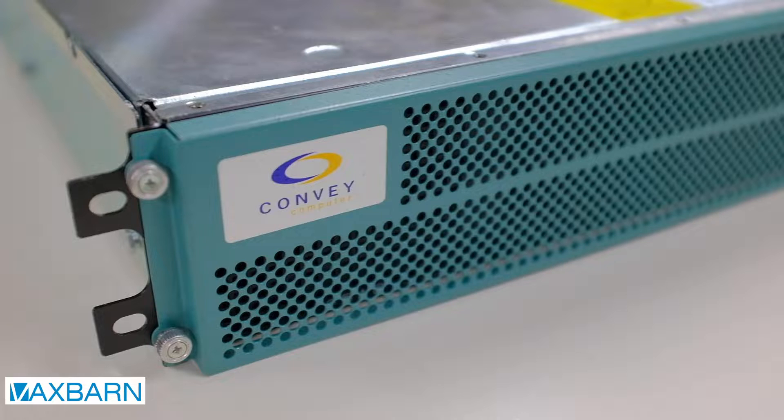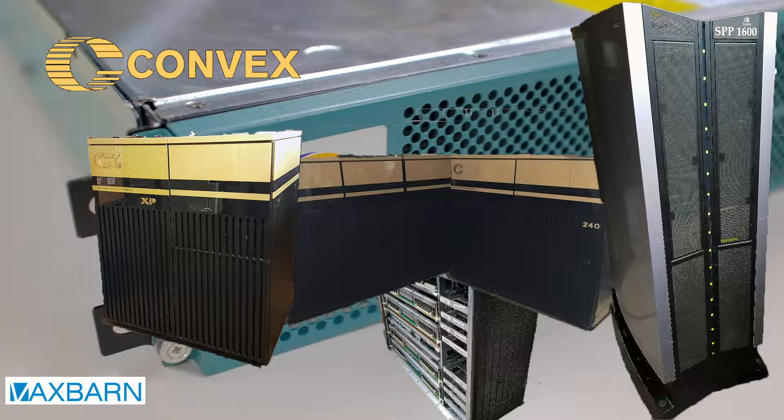Convey was founded by some of the same people who started Convex, and as you know we have a few Convex supercomputers in our collection. So when we learned that a scrapper in Illinois was offering a Convex system, we snapped it up and had it shipped to the Netherlands.